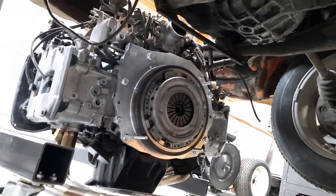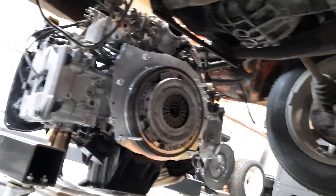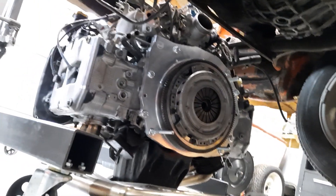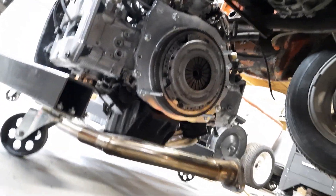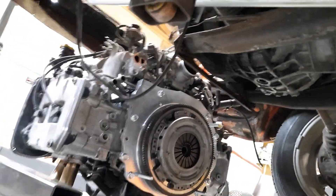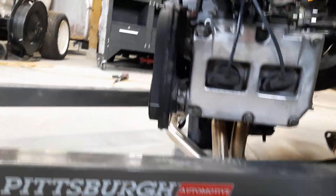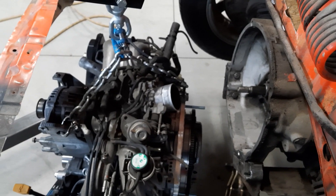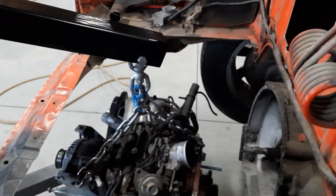There she is — pressure plate and clutch all bolted up, everything torqued to spec. We are under the car right now and the motor is off the ground and ready to get bolted up to the transmission. Let's see if I can get you guys in a spot that works.